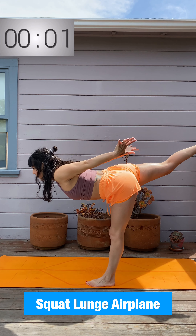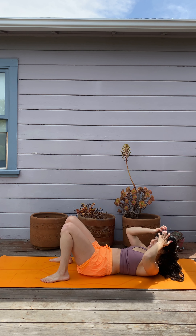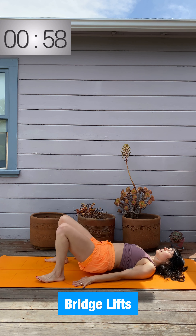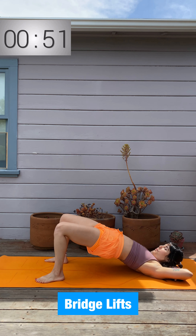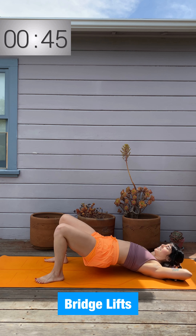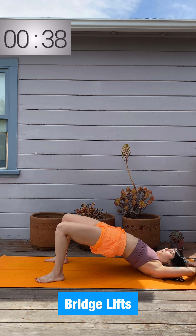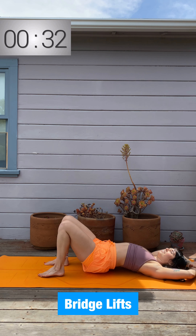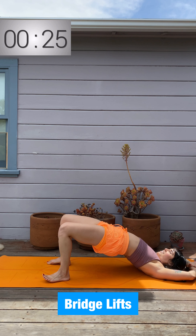Come on down to your back — bridge work next. We're simply going to be thrusting the hips up and down. Focus on pushing your feet down into the mat and squeezing your hamstrings and glutes upward towards the sky. Really engage — not just going through the motion, but creating tension in the muscles. Option to spice it up: come into single-leg bridge lifts, hugging one knee into the chest as you push off the other foot — maybe four of each.